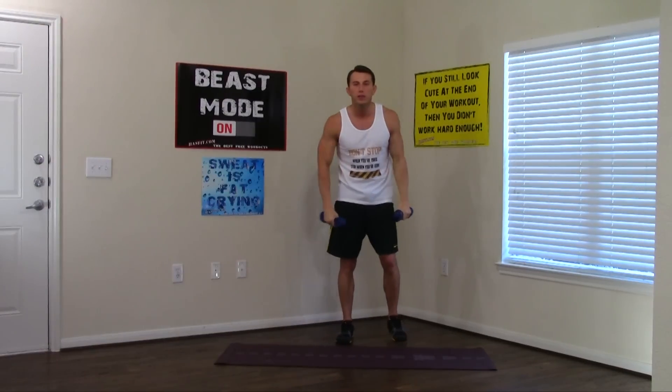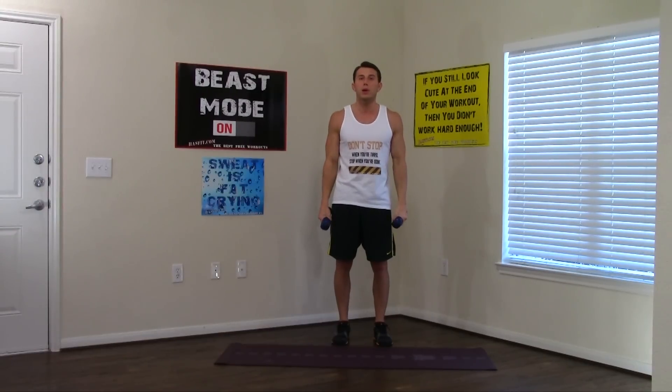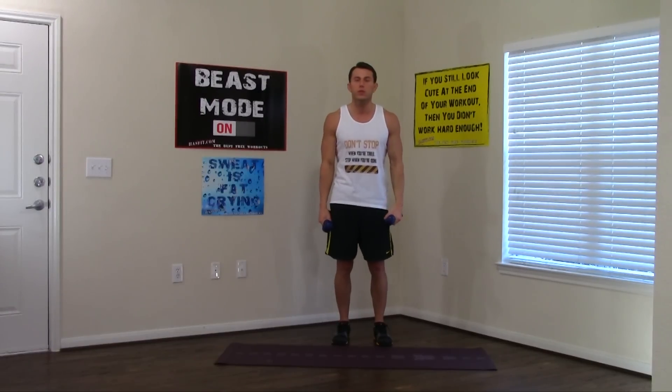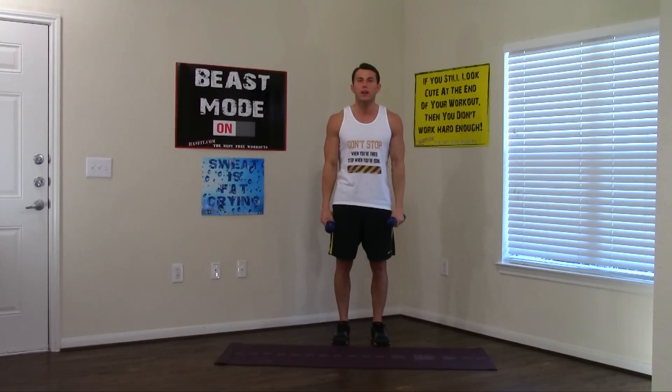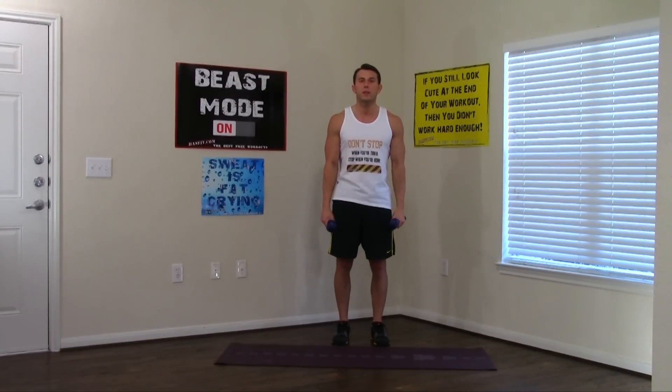Dumbbells down at your side, feet shoulder-width, shoulders are back. Dumbbell shrugs. And I don't care what anybody tells you — no rolling the rotator cuffs. We're just going to lift straight up. 1, 2, 3, 4, 5, 6, 7, 8, 9, and 10. Excellent.